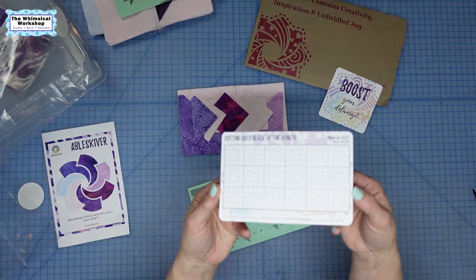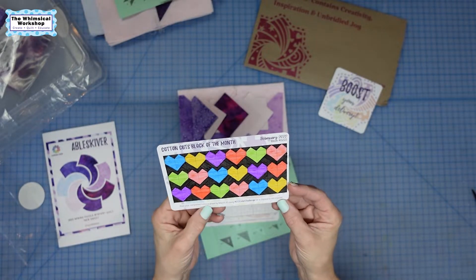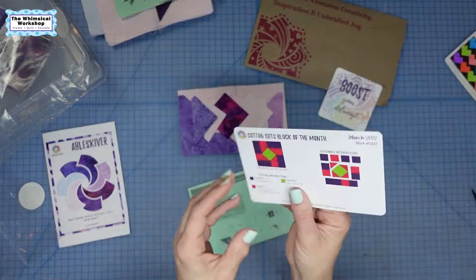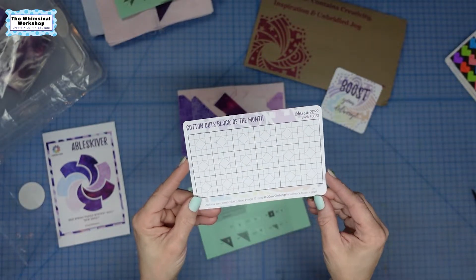They also have a little color card challenge. Last month was my first box and there was this little card — a block of the month — and on the back they had us color it. It says post your completed coloring sheet by March 15th and use their hashtag for a chance to win a prize. I went ahead and colored in my little hearts and posted it. This month they gave you another cute little block pattern and I can color out a design and post it by April 15th. It's super fun, super easy, and these are also great little cheat cards for block ideas.